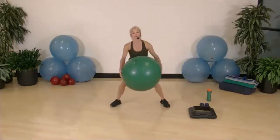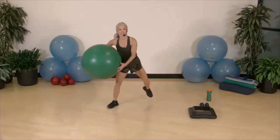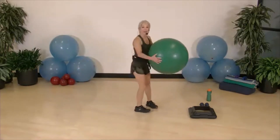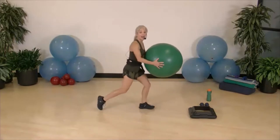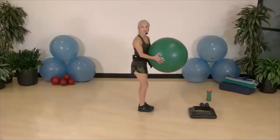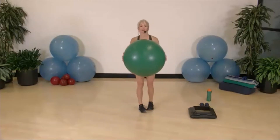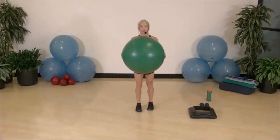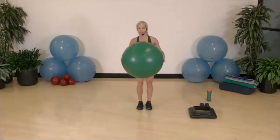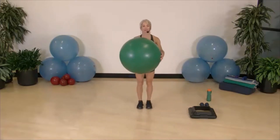We're going to take the ball and hold it in the middle and do alternating reverse lunges. Ball close to me, elbows in — as soon as I step my foot back I'm bending that knee, shoulders over hips. Whatever leg is in front, rotate to that side. One more each side — fantastic.